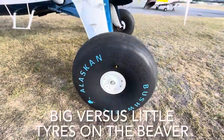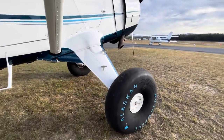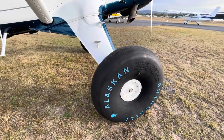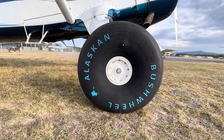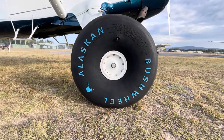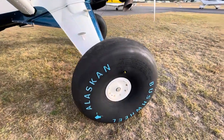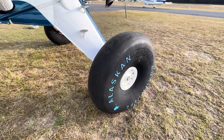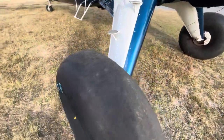As many of you know, we've had the bush wheels on the Beaver since we put it back on wheels and took it afloat, maybe three or four or five years ago now. They're an excellent tyre for off-airport operations and they soak up the bumps really well, as you can see by just how much rubber they've got in them. But I've got a fair bit of training coming up and I'm going to be doing a lot of circuits on the tar, so the time has come to put the little wheels back on — the 29s, the same tyre as what's on the caravan — and there'll be a lot firmer rubber.